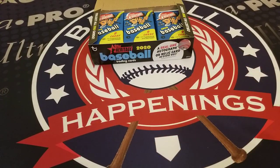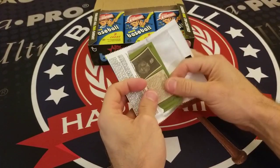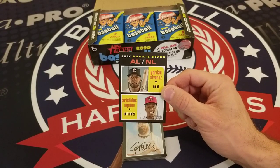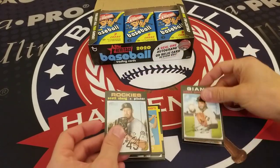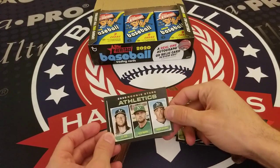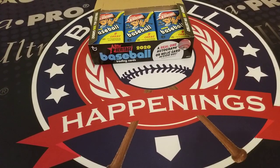If you catch any special variation cards, let us know — there's a ton in the set. We get the 2020 American League and National League Rookie Stars: Yordan Alvarez and Aristides Aquino, Colin Moran, Johnny Cueto, Scott Oberg, a New Age Performers insert of JT Realmuto and Rafael Devers, an Athletics Rookie Stars card with Jesus Luzardo, Seth Brown, AJ Puk, Tucker Barnhart, and Josh Naylor of the San Diego Padres.